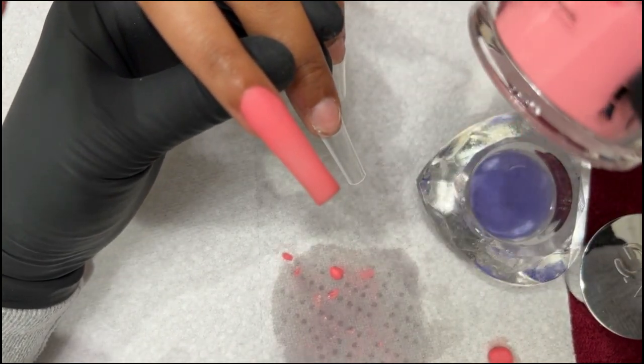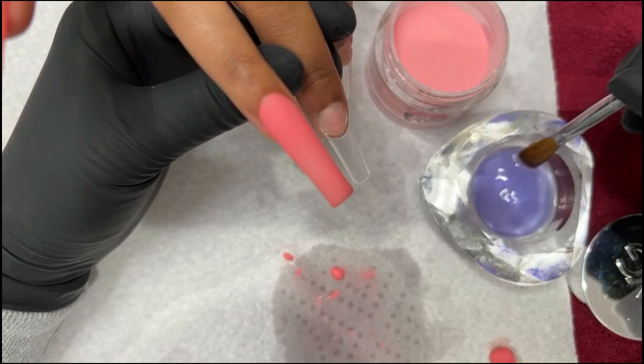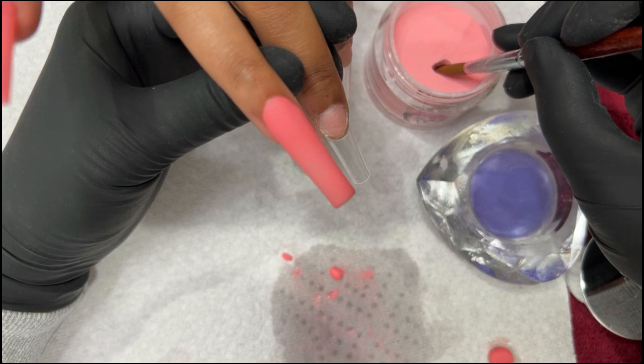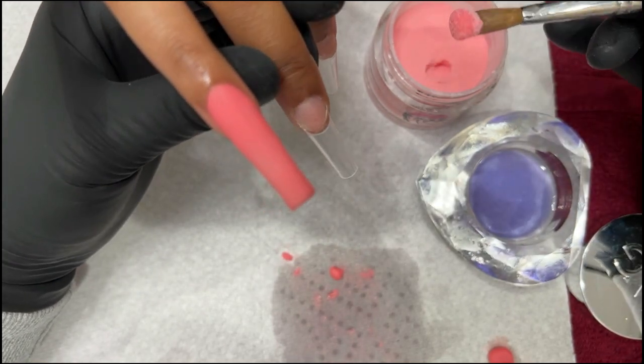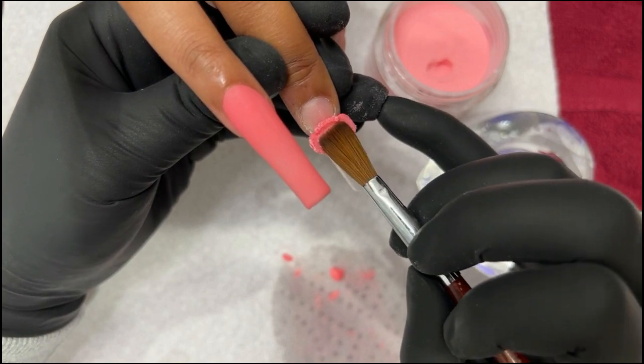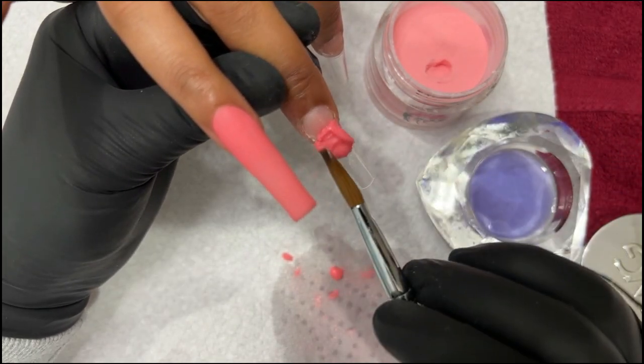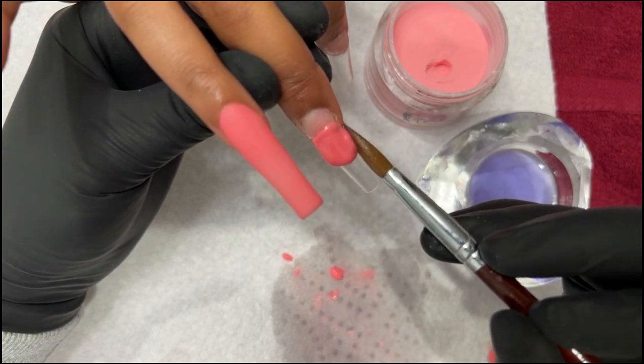This is Wave Gel Flamingo W49 — it's a really nice coral pink. Wave Gel Flamingo.